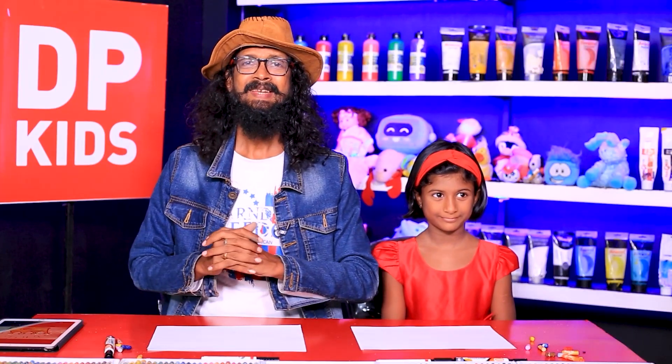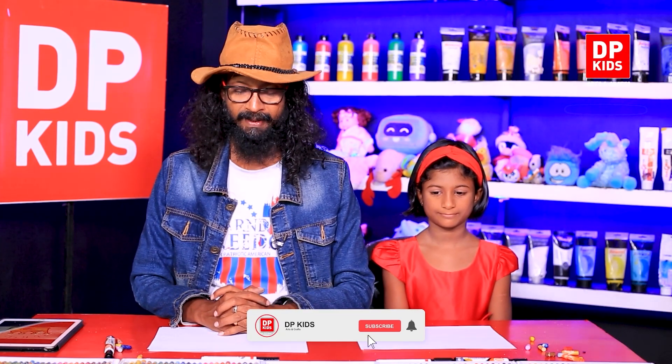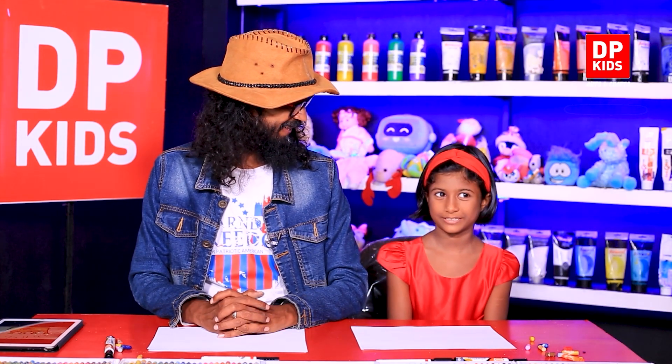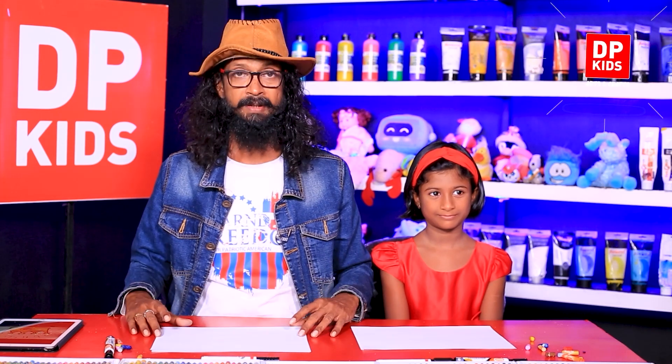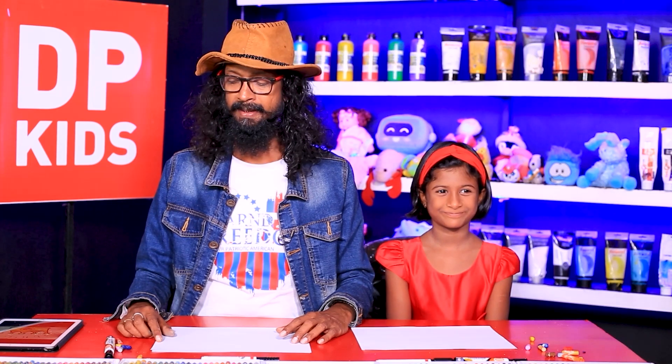Welcome back to DP Kids! You're here with us as always for an exciting episode where we help you little children to draw beautiful drawings. Today joining with us is someone different — Chanumi! You can leave a comment on the YouTube channel saying that you would like to join us right here at DP Kids so that we can have you on board as well.